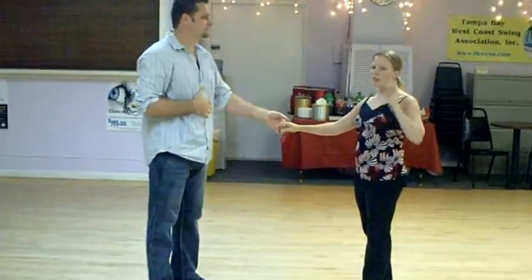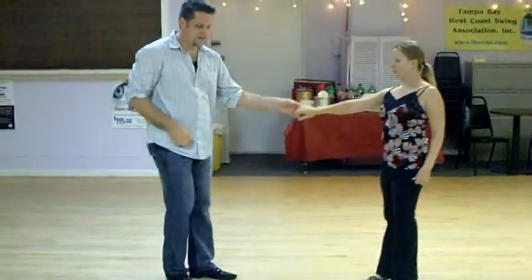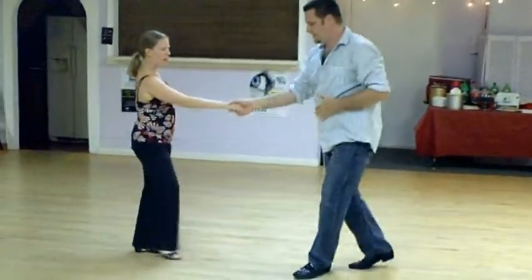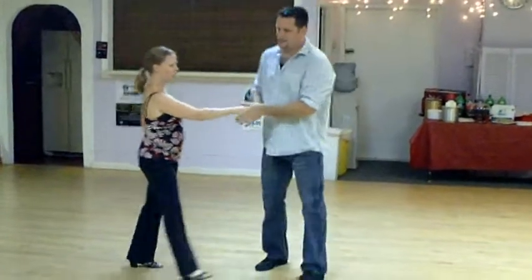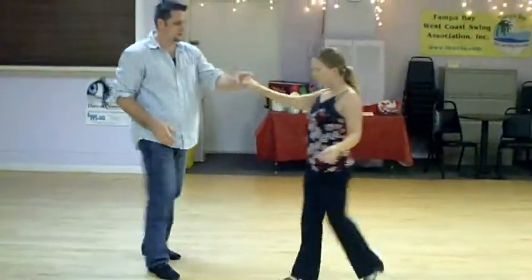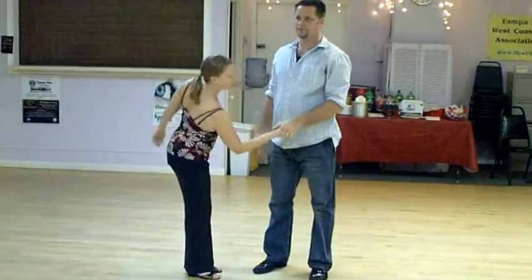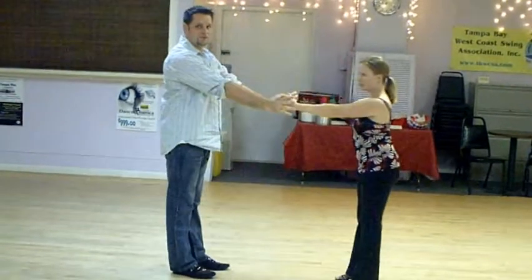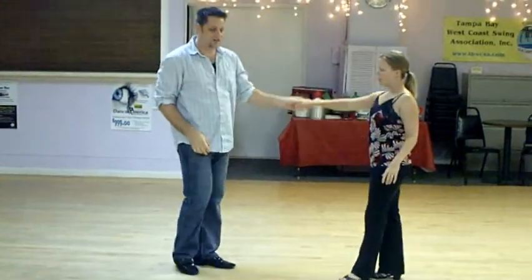Then we moved on into a side pass to a handshake — a right side pass. 1, 2, 3 and 4, 5, and 6. Remember, we don't want the ladies to feel like they're being rounded off, so generally we don't bring this arm down. We let the distance — remember this indication? The distance traveled is why the arm went down.